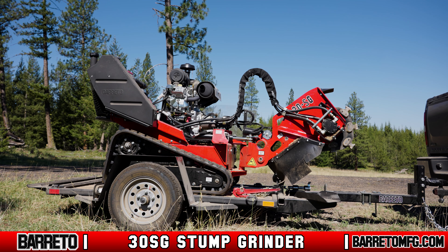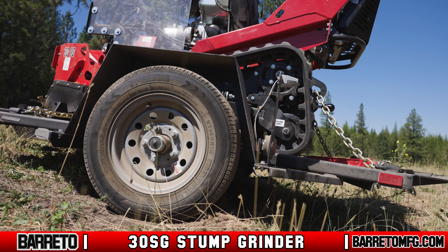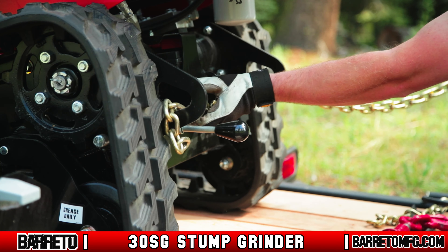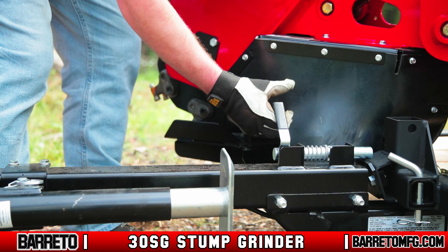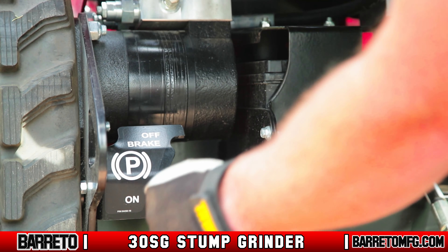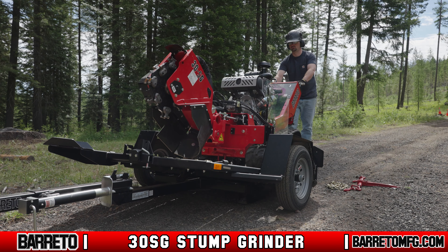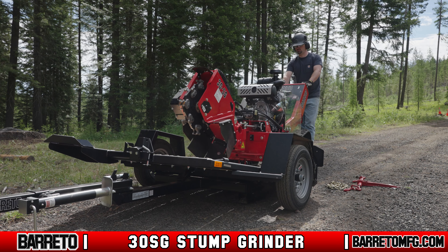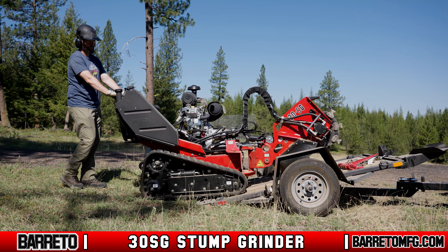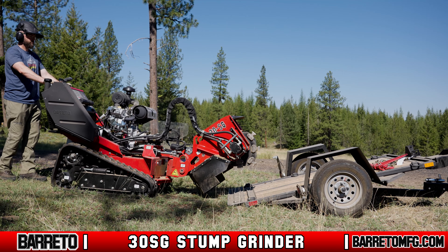Once you arrive on site to unload the machine, always park the vehicle and trailer on level ground — operating or unloading the grinder on uneven ground increases the danger of losing traction or rolling over. Remove all chains and straps, start the engine, unlatch the trailer, and lock open the trailer tilt latch pin. Disengage the parking brake and slowly drive the grinder backwards; the weight of the machine will tilt the trailer bed up as it crosses the balance point. Continue driving until the tracks are completely on the ground. If you need to jump-start the engine or get emergency towing, refer to the owner's manual.